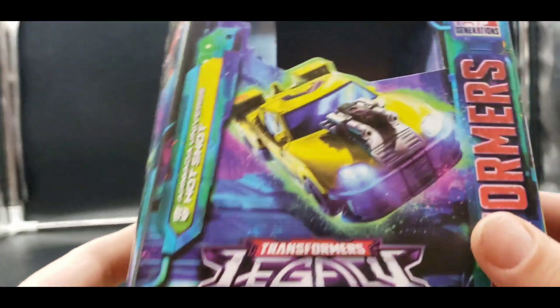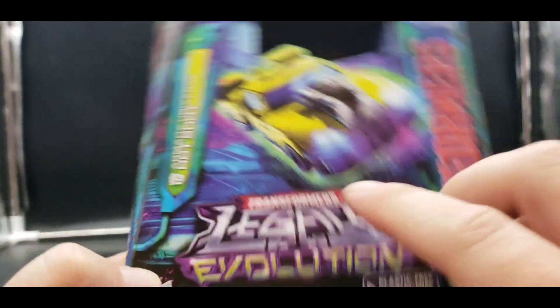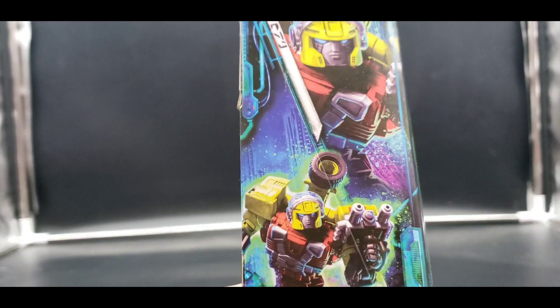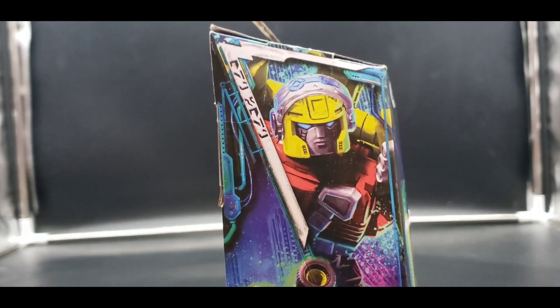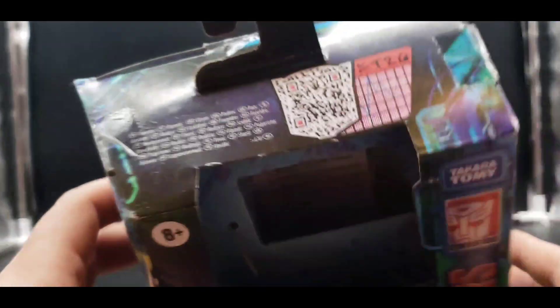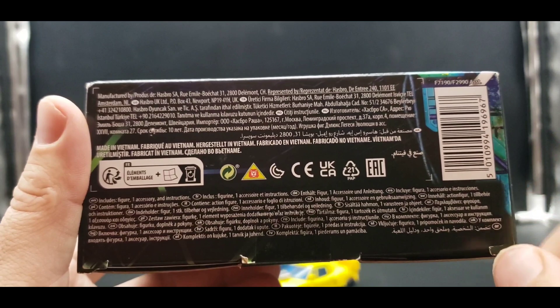Let us take a look at the packaging. The Legacy Evolution packaging is a deluxe — Armada Universe Hotshot. There is Vehicle Mode, Transformers Generations, Takara Tomy. On this side, Robot Mode with an up-close shot of his face. On this side, our artwork — looks very good. On the top there is a QR code. On the bottom we have our barcode along with other words and stuff. On the back, product shots along with the warning: small parts, please don't eat anything in here. And there is our EVO Fusion. Not bad at all.